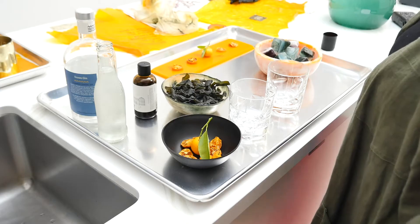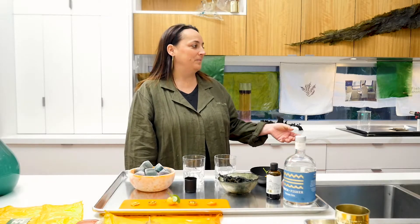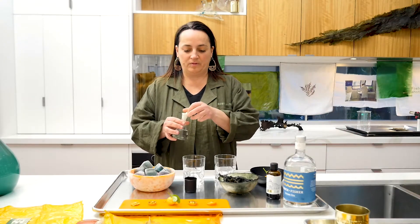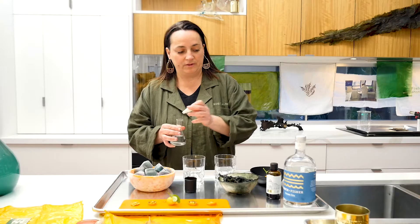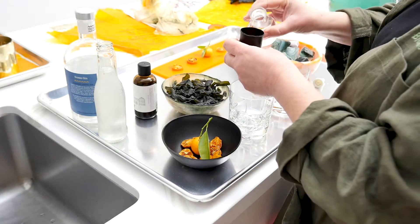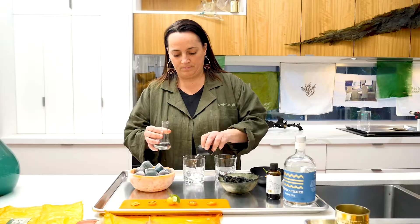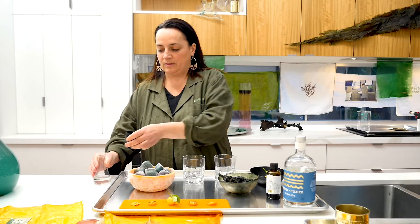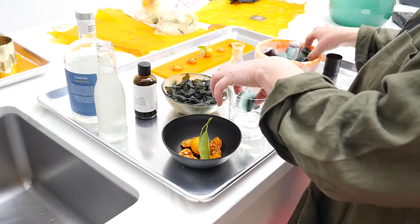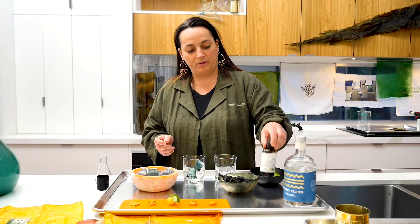The next drink I'm going to make is a smoked seaweed cocktail. Jessie has prepared some smoked nori gin for us, so we place that in first. We're just going to measure it out in this bioplastic kelp cup that Jessie created. Add some ice that's been infused with spirulina, and some kombu syrup.